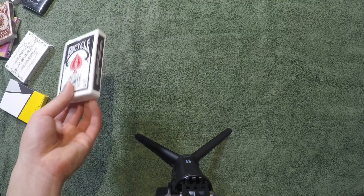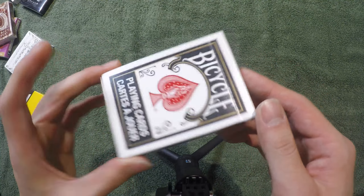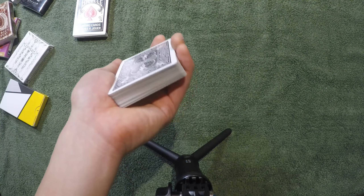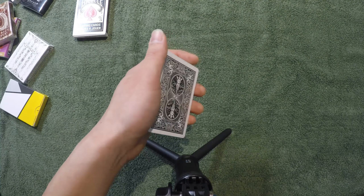Hey, what's up guys. Today I'm going to teach you what a pinky push-off break looks like, what it is, and how to perform it. It's a really easy technique but I use it a lot and I'll be using it a lot in my videos, so I thought why not teach it right now. I'm using the Block Bicycle deck — this is what I use for all my performances.